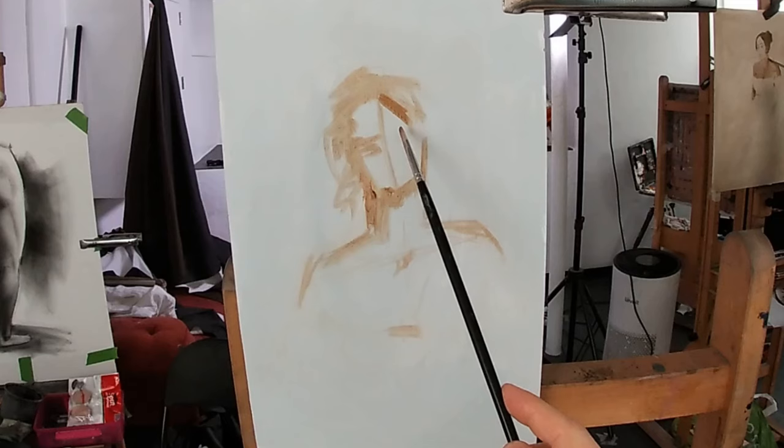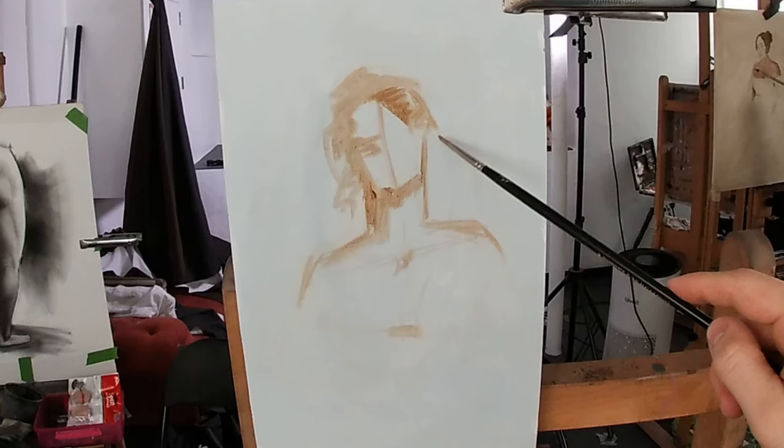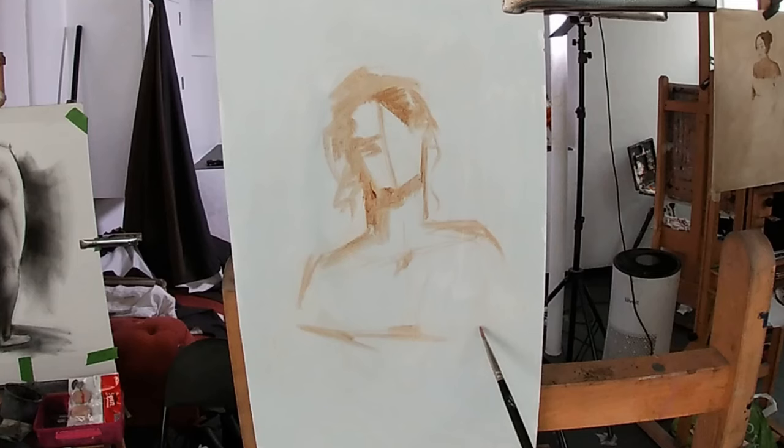However, I find it still helpful to compare these relationships by holding my paintbrush up to the model from my viewpoint with one eye shut, and using my thumb to measure the distance from the end of the paintbrush to the point that I'm measuring. Keeping my thumb in the same place, I can hold my paintbrush over my painting and compare the proportional relationships.